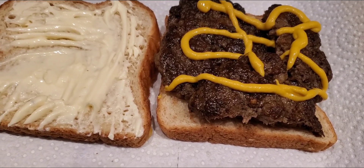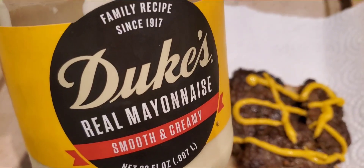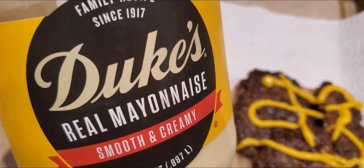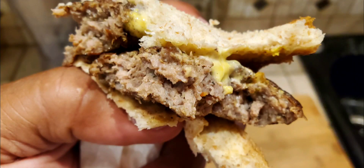One thing I will say — if Duke's has ever been good at anything, it may not be good at basketball and football, but Duke's is the real deal. You got to have it.